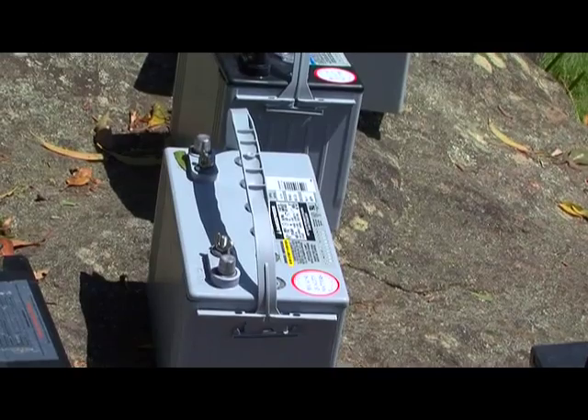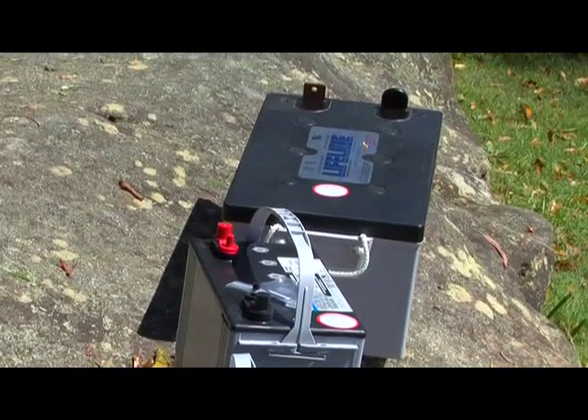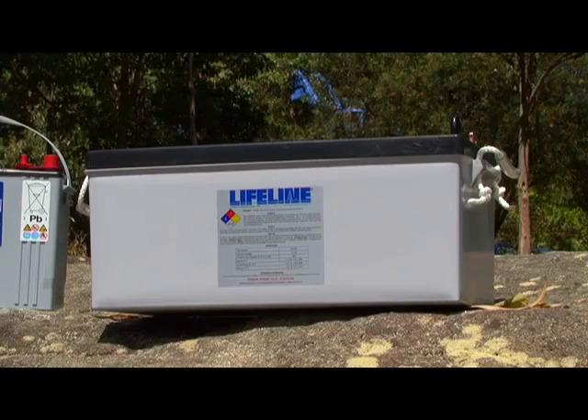Any type of battery that is left stored in a discharged state will be chemically damaged, and no amount of charging can repair the damage once it's happened. Unfortunately, in that case, a replacement is your only answer.